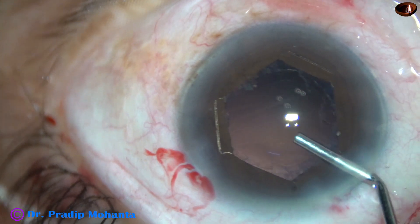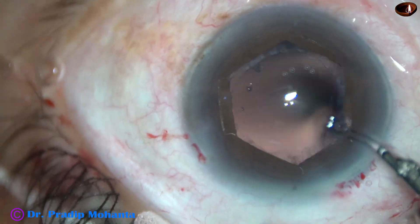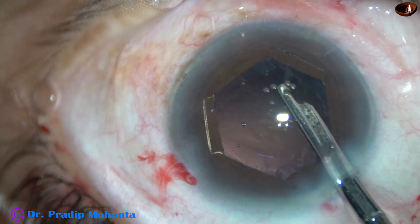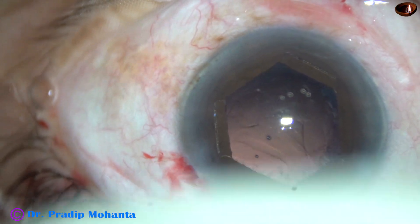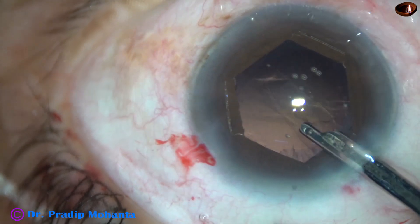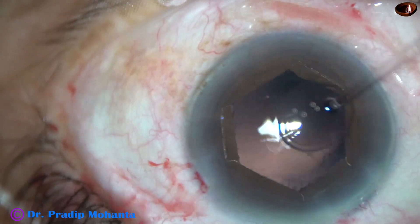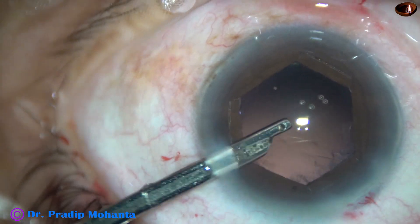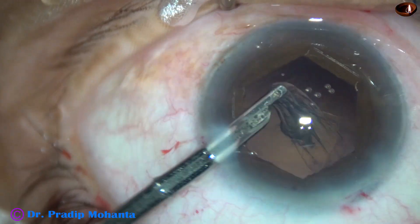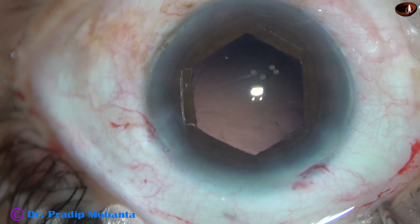Now we are going to remove the cortex. The capsular bag and anterior chamber is filled up with viscoelastic. I am using a 23G Simcoe cannula for removing the cortical lens matter. This is almost done. Go through the side port and remove the sub-incisional cortex, and the cortex at 10 o'clock. The cortical clean-up has been very satisfactory and the posterior capsule is very clear.